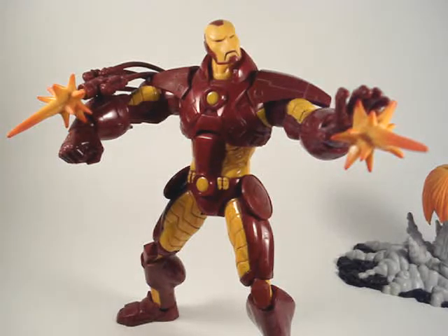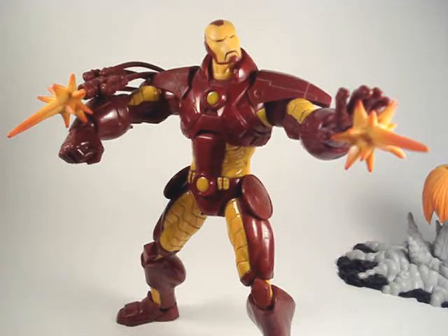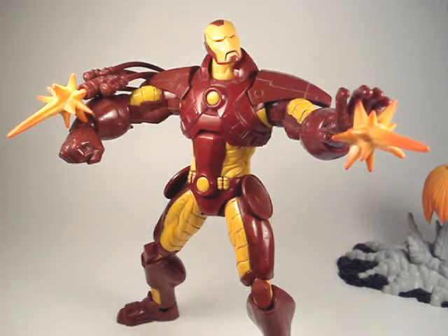Availability — like I said, he didn't sit in regular stores like Walmart that long, so availability I'll only give him like a five, unless you've got a TJ Maxx or a Marshalls sitting around somewhere. And yeah, that's my little review on this Extremis armor Iron Man. Thanks for watching.